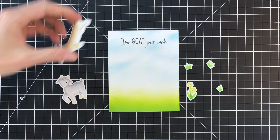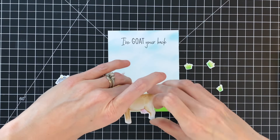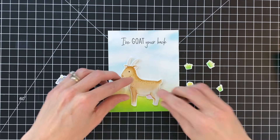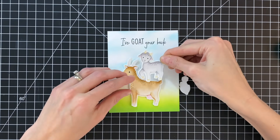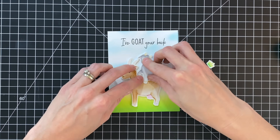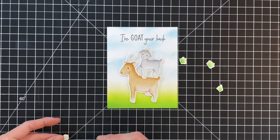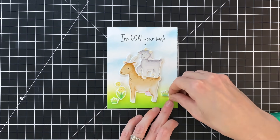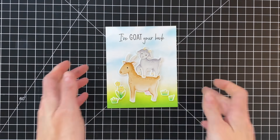Now I'm ready to pull this card together. I'll start with my largest goat, add some liquid glue to the back, and stick her down in the center. Then I'll move on to the little goat, put some liquid glue on the back, and make sure to overlap those legs so it looks like the little goat is standing right on top of her. Then I'll adhere the flowers and grass, finishing up the card. I'll hold the card up to the camera so you can get a good look.